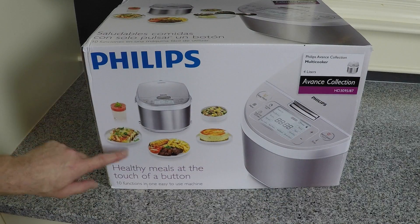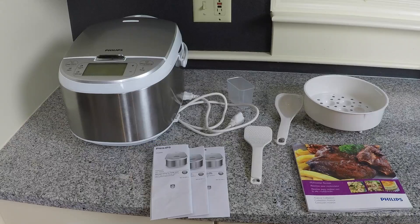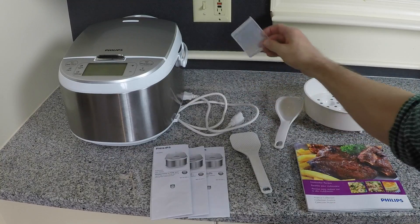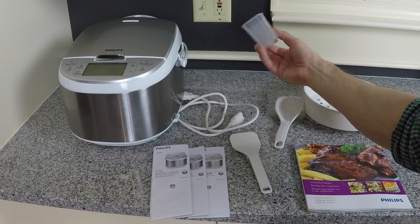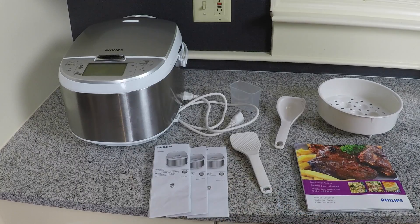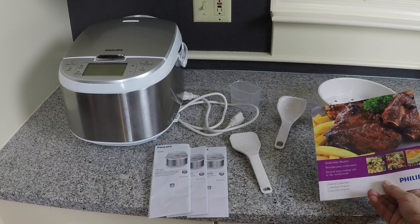Here you can see several dishes that you can make with this Multicooker. So here's everything that comes in the box: you get the Multicooker, a ladle, a spatula, a measuring cup — note this is not a standard U.S. size cup — a steaming basket, a user manual that comes in several different languages, and a very nice recipe book of recipes just for the Multicooker.